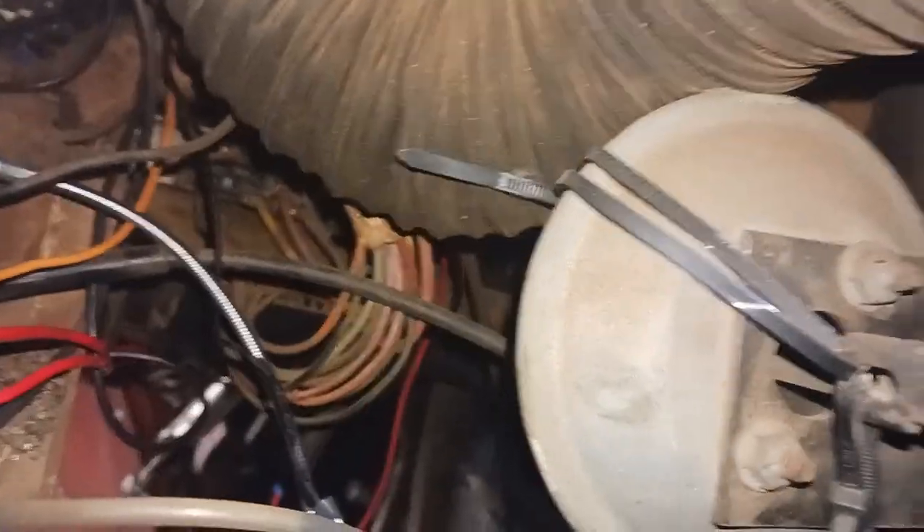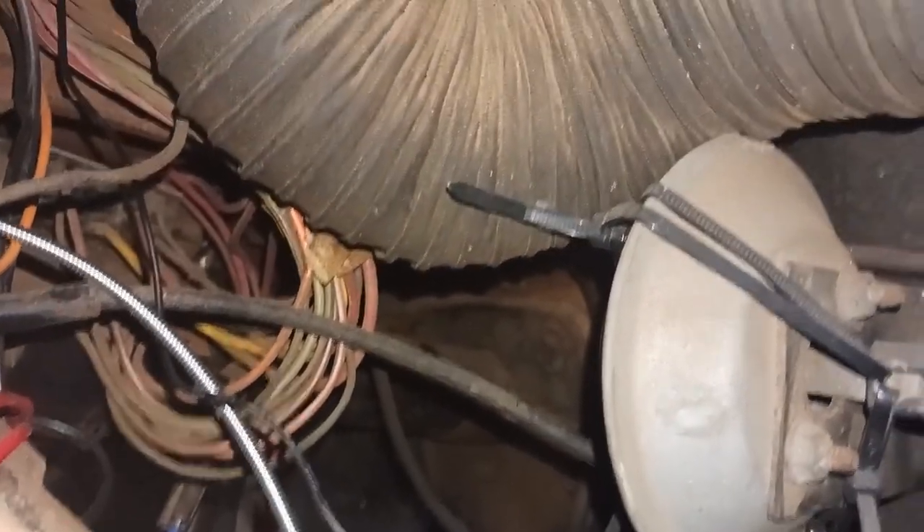We're going to go ahead and snake this choke cable up through the firewall. If you look right over there, there's an unused port in the firewall right behind that blue wire. We're going to try to run it out there so we don't have to drill any other holes. Hopefully we have enough choke cable to get to the carburetor — if not, we'll have to go back and get the longer one.